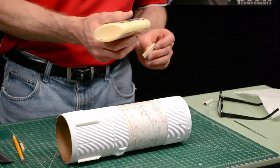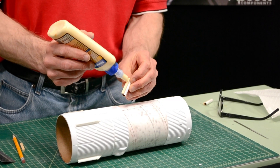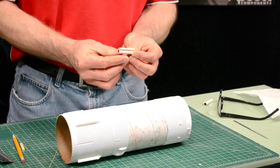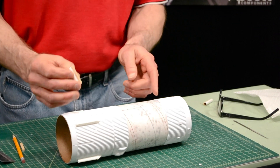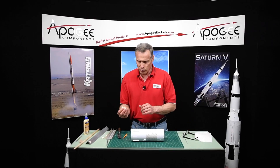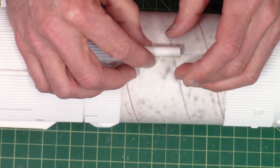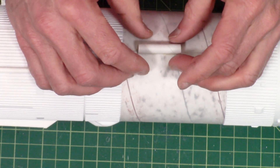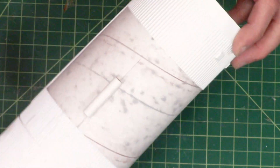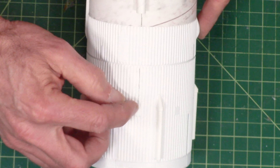For this we'll use wood glue. The other section of launch lug is going to get glued on the lower part of the rocket — you'll put that on as you're building that section. So go ahead and make sure it's glued up and it'll be ready to go when you start that section. Just make sure it's nice and straight along there and in line with the middle of that camera target.